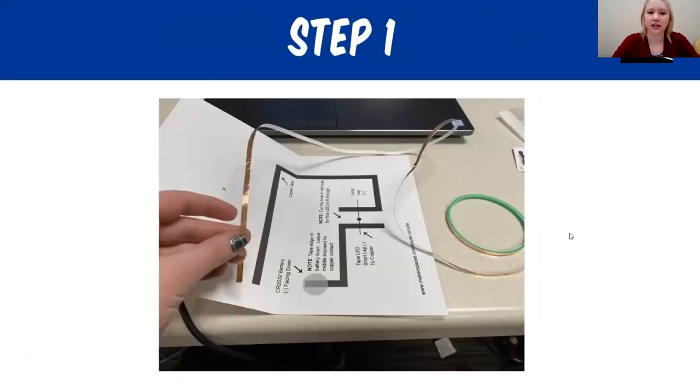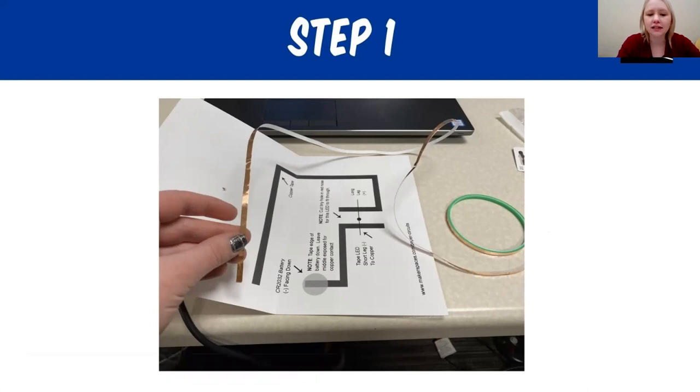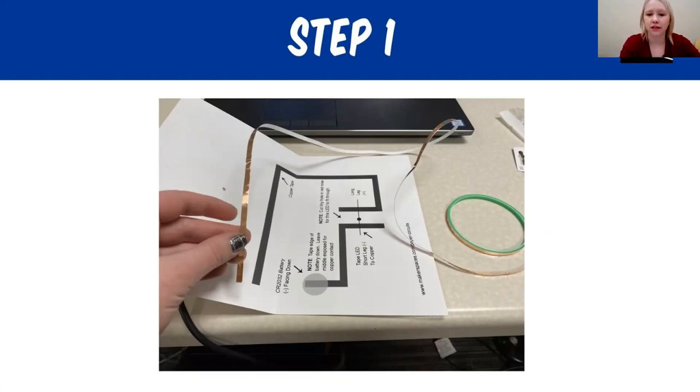Let's get ready to build our first greeting card. Find your reindeer card and my suggestion is do not fold the card first — leave it flat. When I made this, I folded the card and ran into problems. Leave it flat on your table so you can see the guide, and we're going to build our parallel circuit. Take your copper tape and start peeling it just slightly. Place it directly on the first circuit line, but do not cut a piece of copper tape — it's better to leave the copper tape attached to the round object. If you cut it, you might not have enough to complete your circuit.